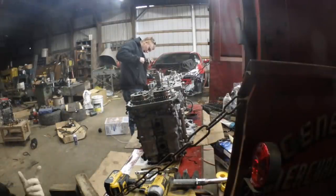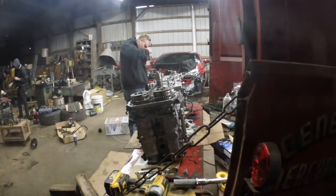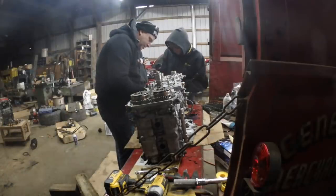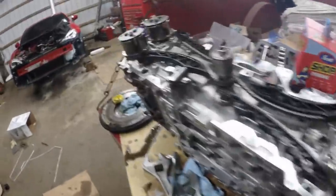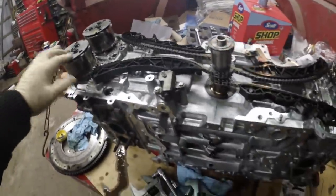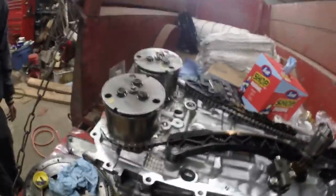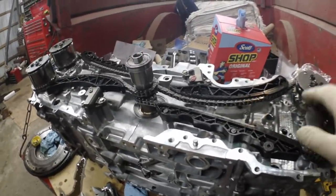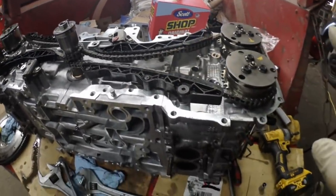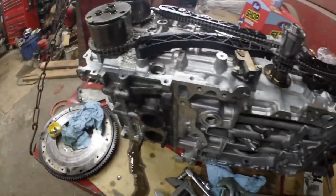And then once you get those on and the tensioners in, you turn the engine in the counterclockwise position — because if you turn it the opposite direction, it claims that the piston will hit the valve. Then you turn it so that the keyway is facing the very bottom of the engine, and then you set the timing on the other side.